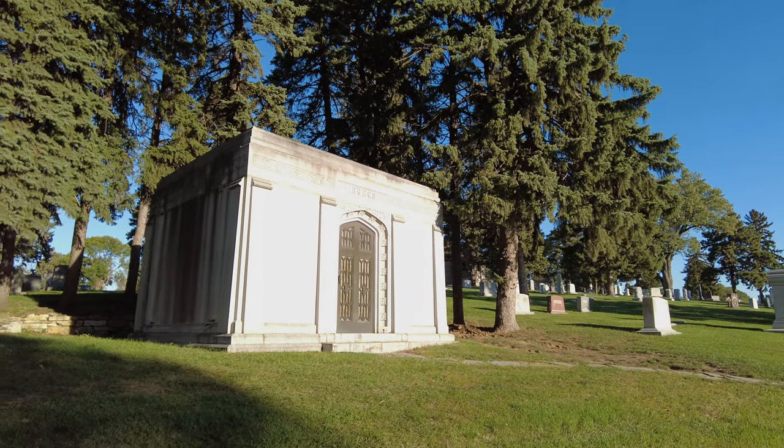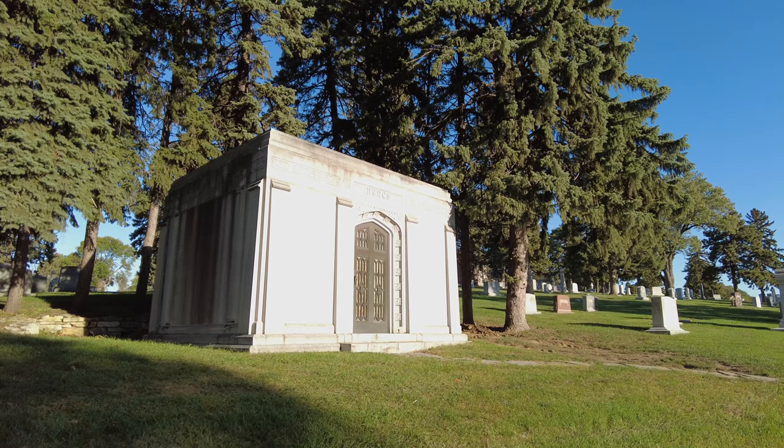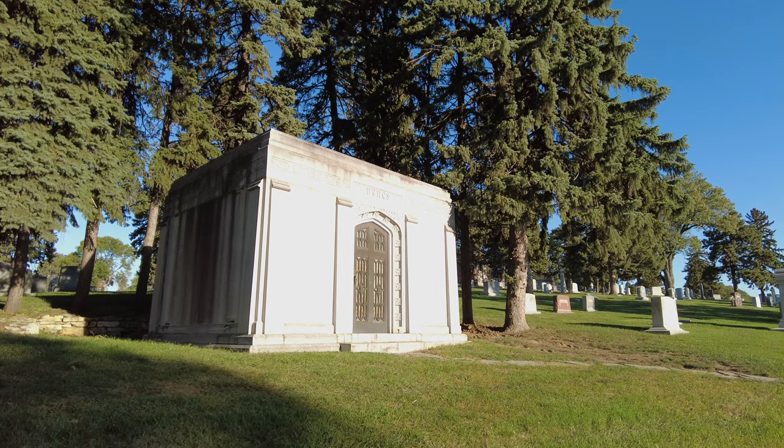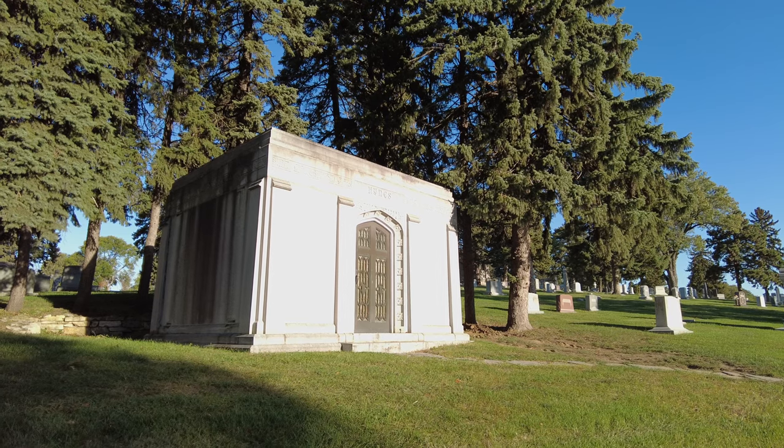I think this is a good place to start — it's a mausoleum that's right in the sun and it looks amazing. We get a lot of harsh but pretty contrasting light, and then we get a lot of shadows.